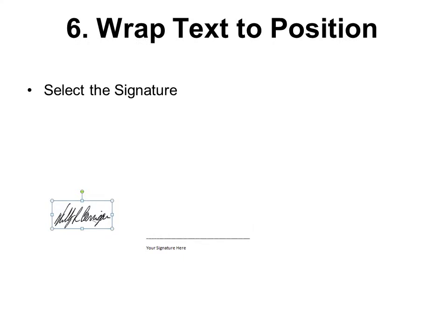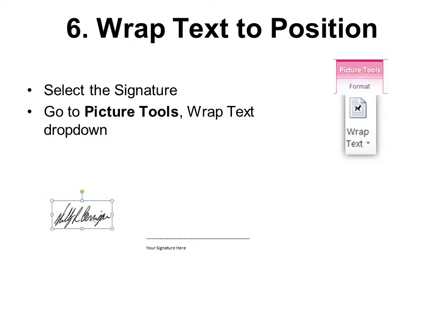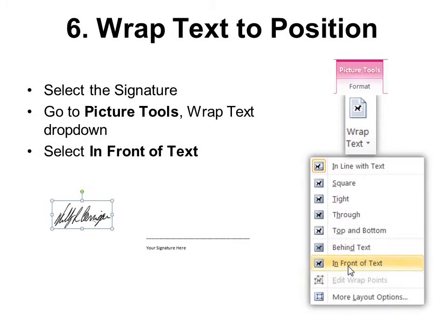Number six: wrap the text to position it. Select your signature, go to Picture Tools > Wrap Text drop-down, and select In Front of Text. Now you can move the signature to the correct position — prior to doing that, it stays in line with the text and you can't move it freely.